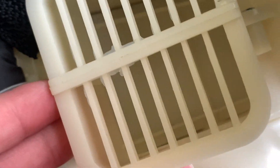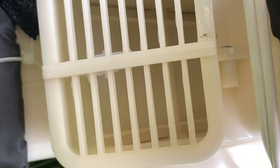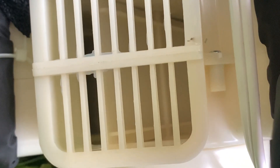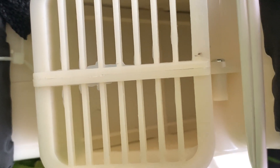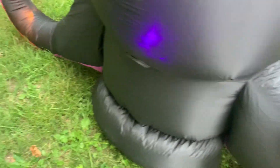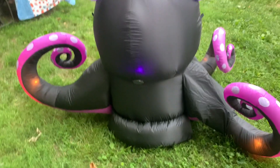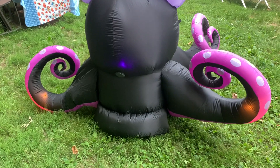Here's the part of the Ursula inflatable that animates her tentacles. It's pretty interesting how this works — the flap inside cuts off air to two tentacles at a time, and the other two deflate while those inflate. That's how the tentacles move up and down. Here's a detailed look at the tentacles themselves, where you can see two deflating at a time while the others inflate.